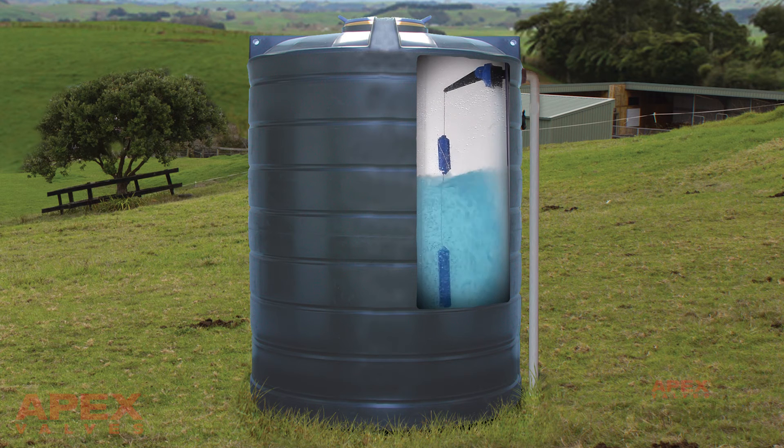It's easy to set the maximum and minimum water levels — just adjust the weight's cord lengths. The small weight sets the top maximum level and the larger weight sets the minimum water level. Just set and forget.